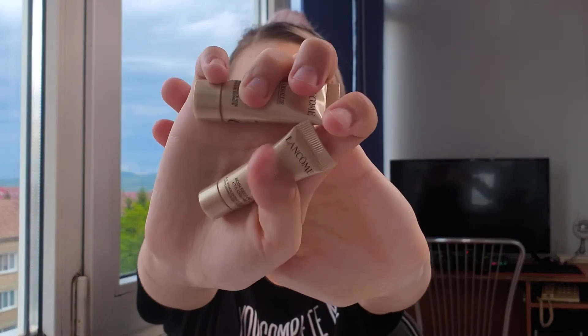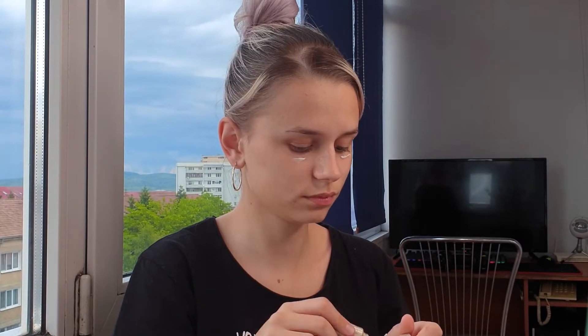And soft cream. These are the products. Before I apply the foundation, I will quickly do a color correcting. I will use green to color correct my pimples and the red areas, and the peachy shade to cancel my dark circles.